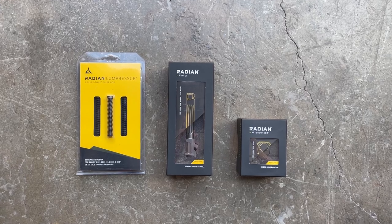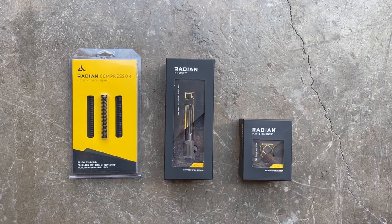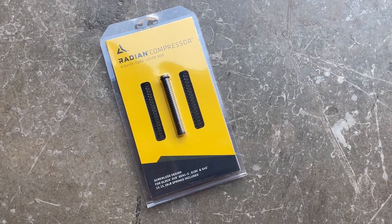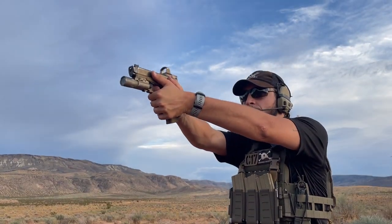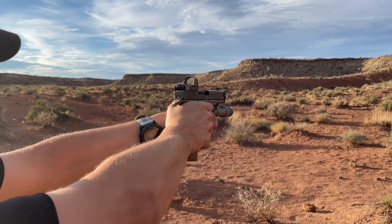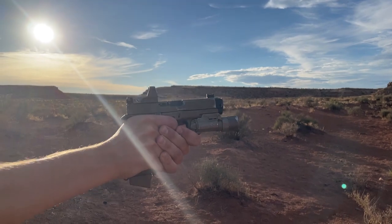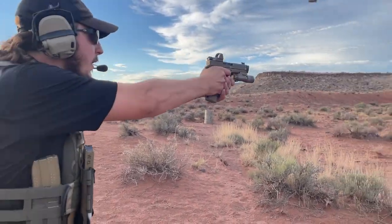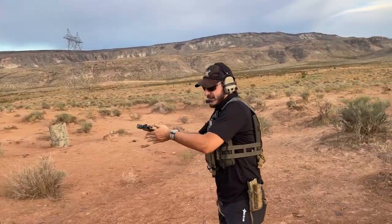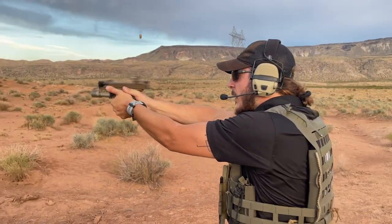Another accessory that Radian offers for the Glock is the Compressor — a replacement guide rod and spring assembly. The purpose behind it is that it allows you to swap between a 13 pound, 15 pound, and 18 pound spring so that you can truly tune the Glock to run more efficiently with the various loads of nine millimeter that you may want to run. Unlike other similar products, this one does not require a set screw to hold the spring in place. Instead, Radian chose to use a dovetail pin to retain the spring, so there is less of a chance of anything falling apart or needing Loctite or thread locker to keep the assembly held together.